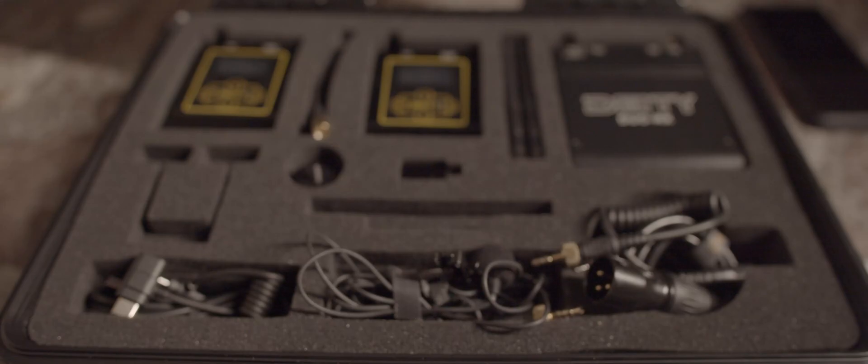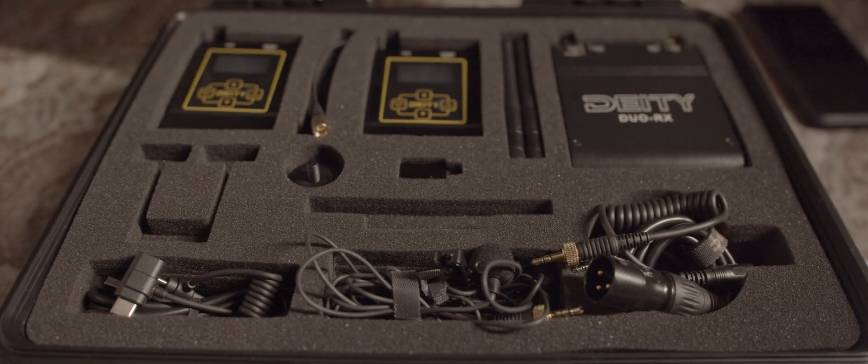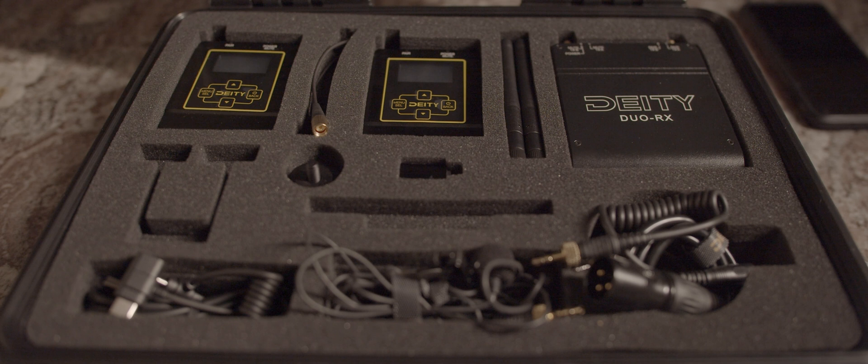Let's talk about the pros of this system. One thing I really like is that I have everything included in the kit — transmitters, receivers, antennas, charger cables, microphones, pretty much everything you can think of. The only thing it doesn't come with is a USB thumb drive.